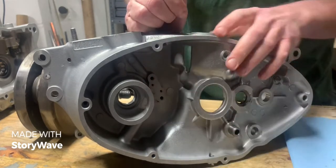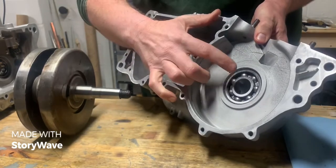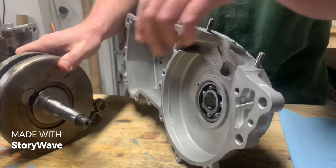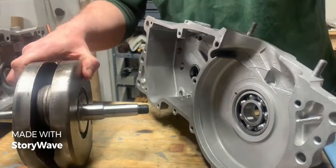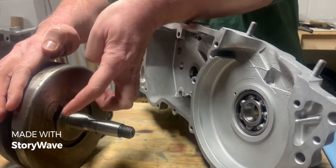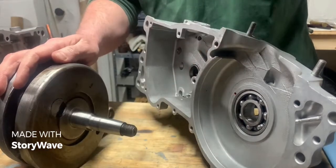You see this tube right here runs to the inside of the left hand case right here. Looking at the left hand side of the crank, this tube lines up with this hole right here and oil is injected directly into the large end bearing of the connecting rod. Also when it's not lined up with this hole, the oil will get on the outside of the crank and centrifugal force will sling it out — sort of an oil bath system.